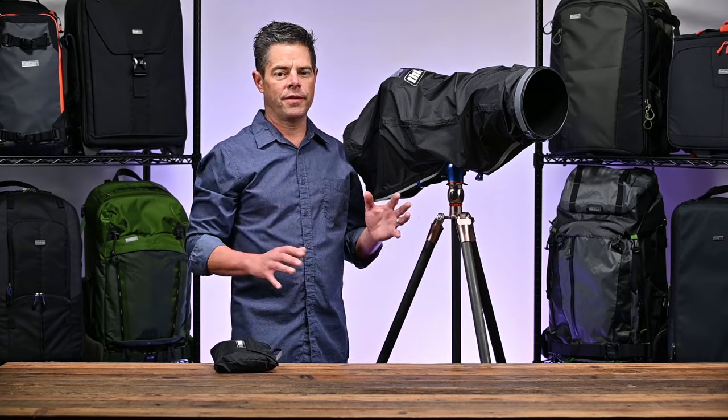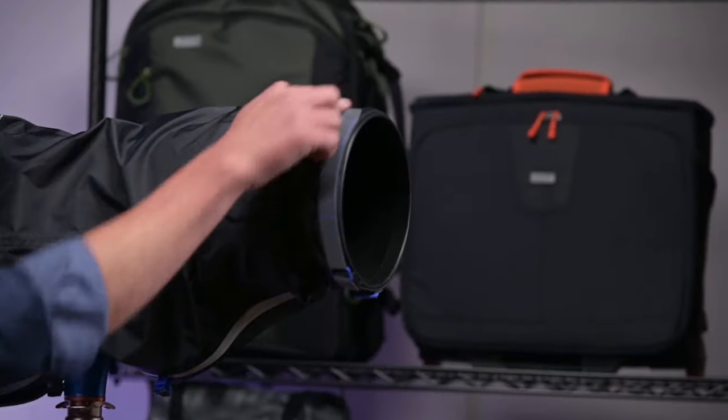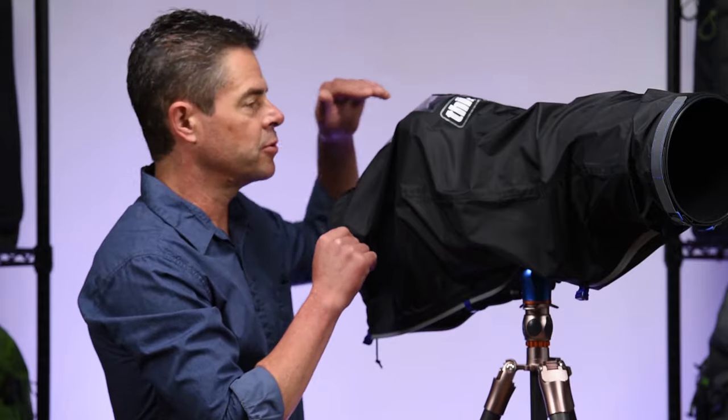The emergency rain cover is very easy to deploy. It has a non-slip adjustable strap that straps onto the lens hood, and on the back there's a hot shoe mount that slides right into the hot shoe.